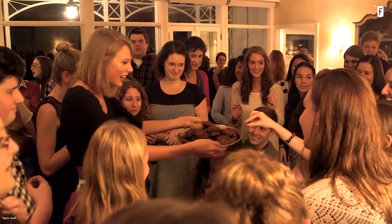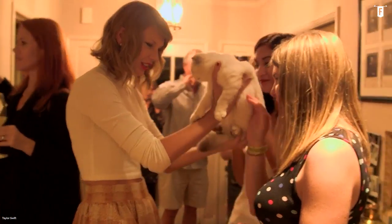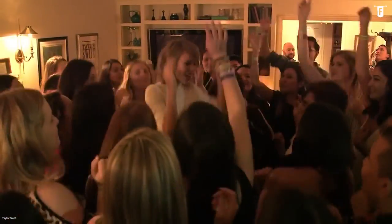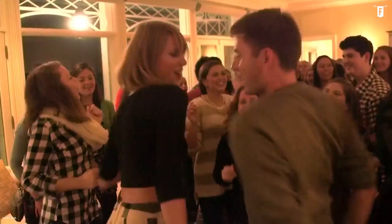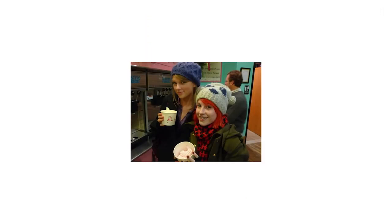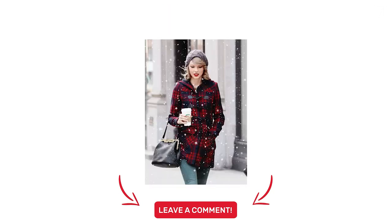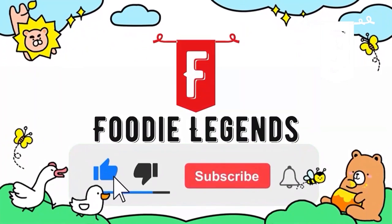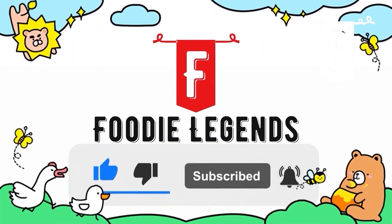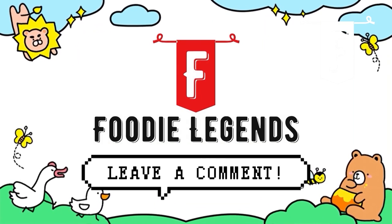Thanks again for tuning in with us here today at Foodie Legends for our latest episode. I hope you enjoyed some of the recipes that Taylor Swift loves to cook, and hopefully you can try them at home. Do you know other dishes that our favorite singer likes as well? Drinks perhaps? Feel free to share it in the comment section. Like this video and click the subscribe button for more delicious content every week. You guys are awesome. Thanks again for watching. See you in the next one.